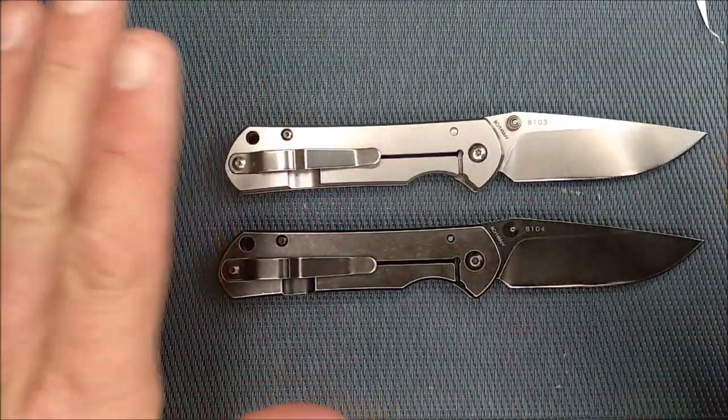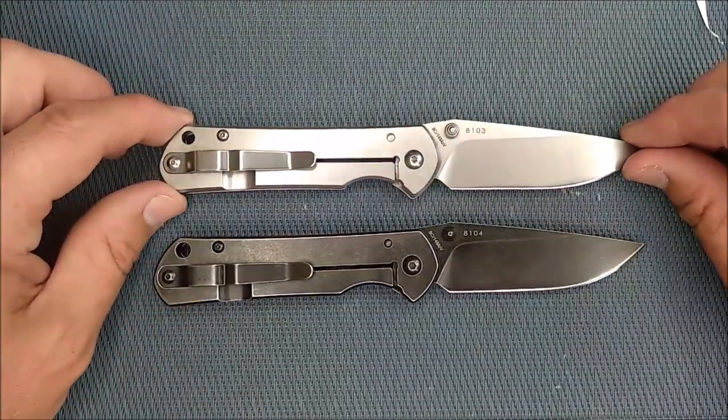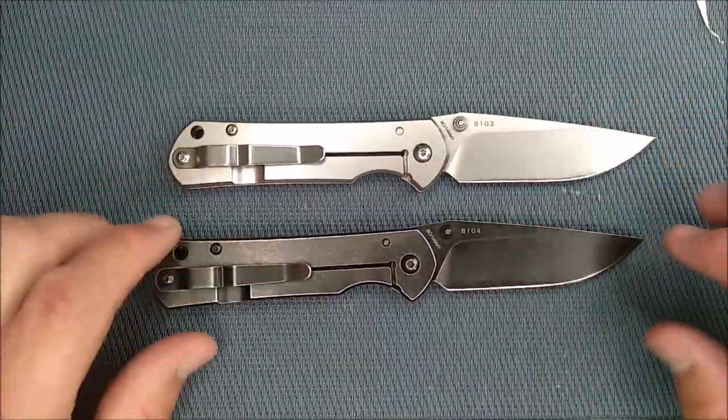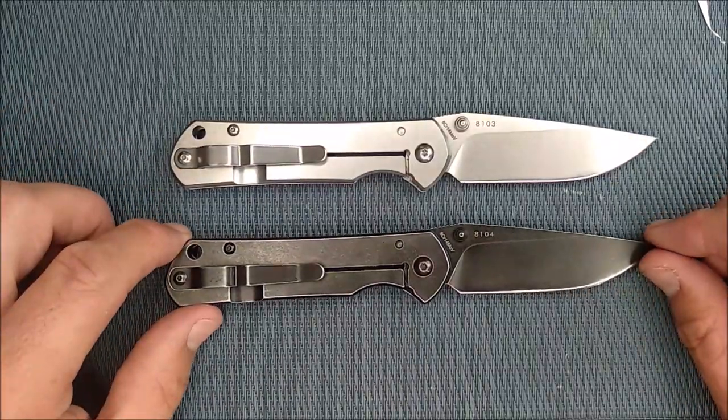Very simple, very well-designed knife. All the kudos for that of course go to Chris Reeves, because he designed the Sebenza. Sanrenmu is merely copying it and making a low-budget version of that knife.